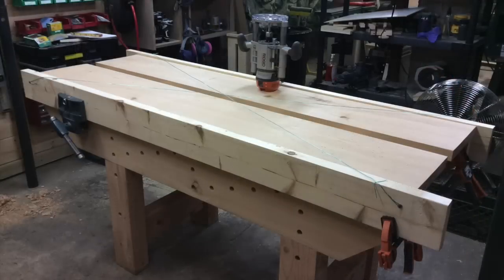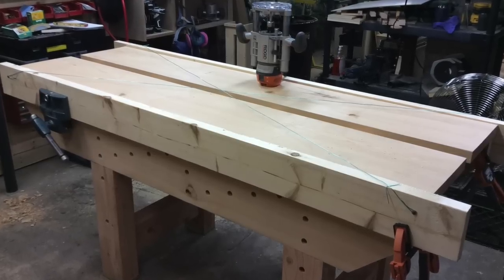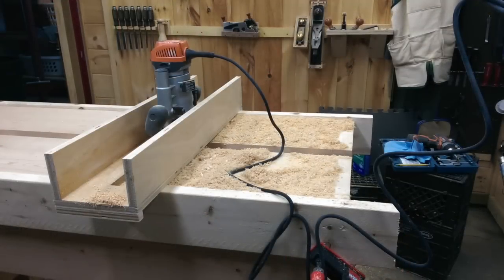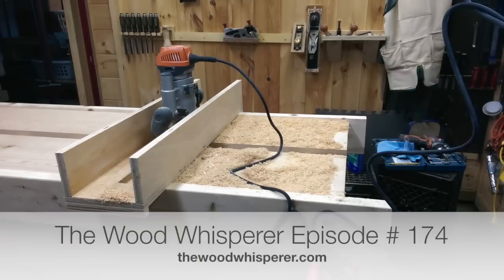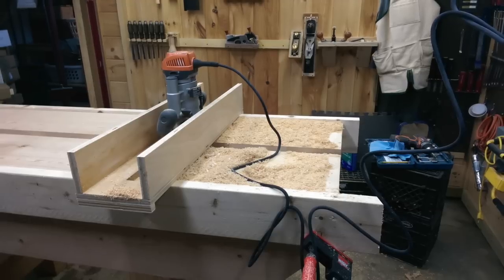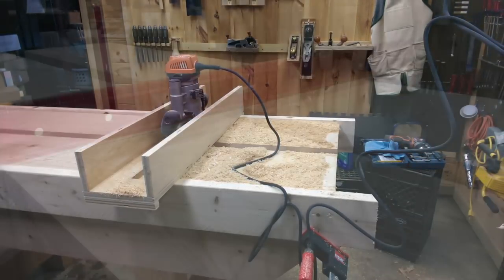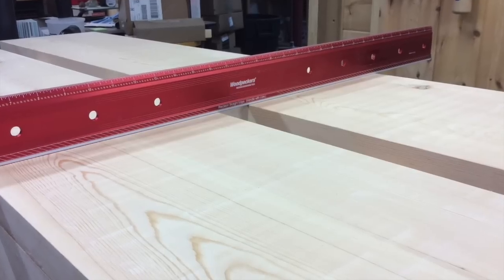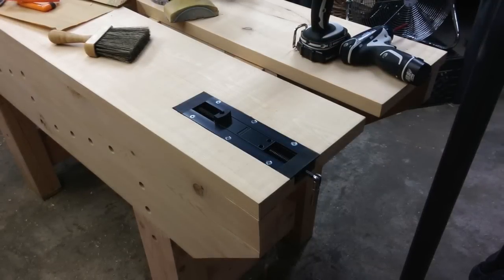Before doing the dog holes in the top, I went ahead and flattened the bench top using the router as well. I set up two parallel rails - basically two by sixes jointed to be straight and parallel - on either side of the bench. This is a method I found on the Wood Whisperer site. I built a jig using some plywood, basically a trough that the router rides in, and you just pass it back and forth over the bench top. Once your rails are parallel, you end up with a flat bench top.